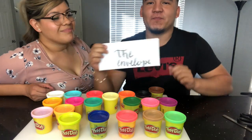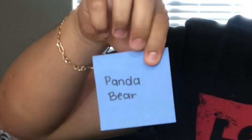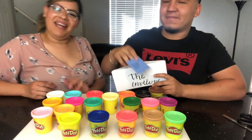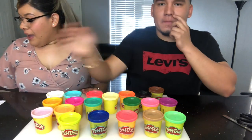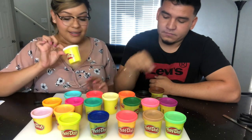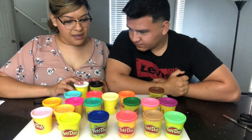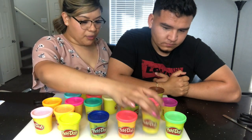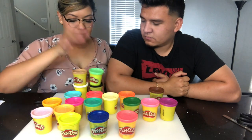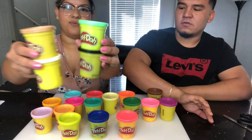Panda bear it is! So for a panda bear we're gonna need white for the panda bear, black, and maybe a little brown if we want to put them like on a tree, and some green if we want to make some leaves. So yeah, we're gonna stick around with these four colors.